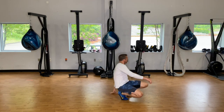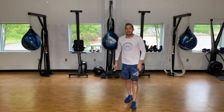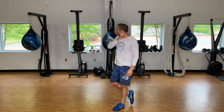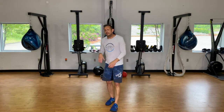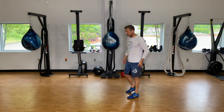Grab a sip of water. While you're resting, we're going to go over what these bear crawls, prisoner push-ups, and lunges should look like. For lunges we're keeping our head up — they're basically prisoner lunges but we'll just call them lunges since we already have prisoner push-ups.